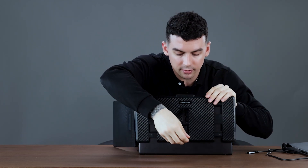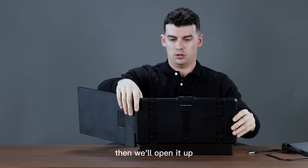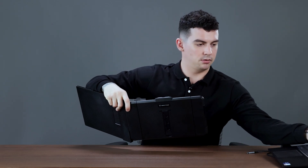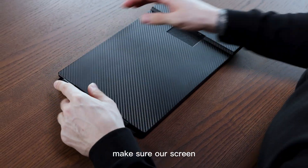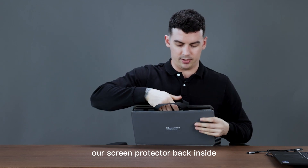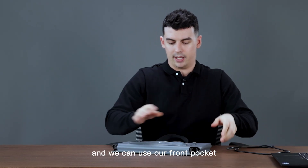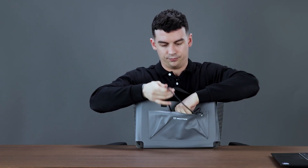Next we're going to take our kickstand, make sure it's in all the way and down, then open it up. We'll put our laptop over here, then put the bracket back down in place and make sure our screen is secure under the snaps. Then we'll put our screen back inside the carrying case and use the front pocket to store our cable.